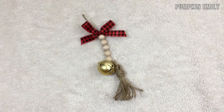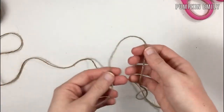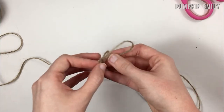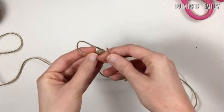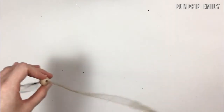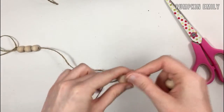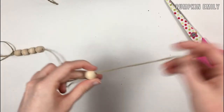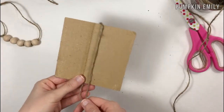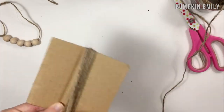The second ornament I'm going to show you how to make is this tassel wooden bead ornament. Start by getting a piece of twine that's longer than what you want your ornament to be and tie a loop at the top. Then put as many beads as you want onto the twine — I put five beads on mine. For the tassel, take a piece of cardboard that's about the size you want your tassel to be and wrap the twine around it about 20 times.